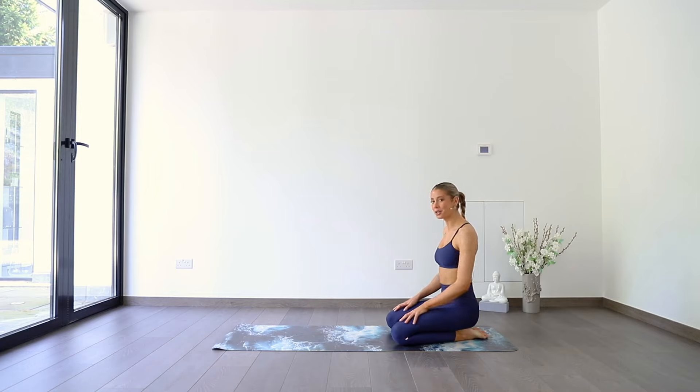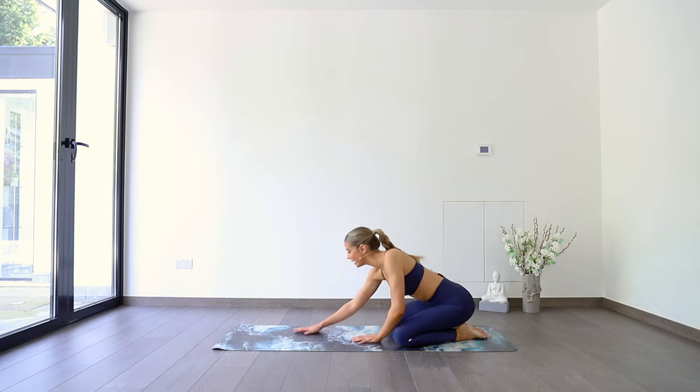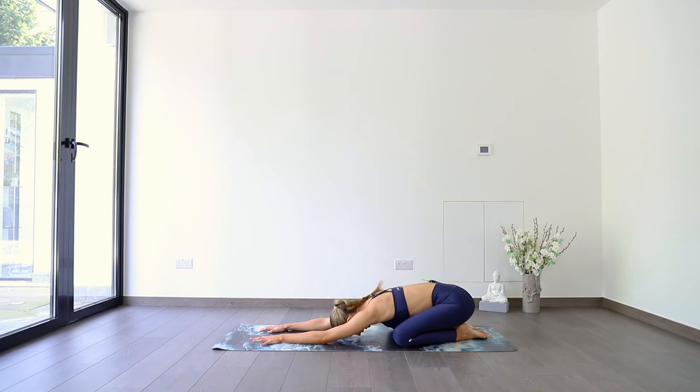We're going to start out today in a child's pose. Taking big toes together to touch, knees wide, arms stretching out ahead of you, forehead to the ground. Let everything start to sink and soften into the mat. Today we're focusing on letting go, releasing anything that doesn't serve us to our highest potential, our highest good. Setting that intention — what is it that you want to let go of? Is it a feeling? Is it a thought? Is it a bad habit?